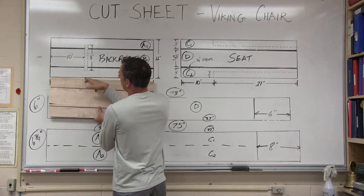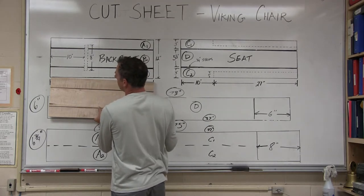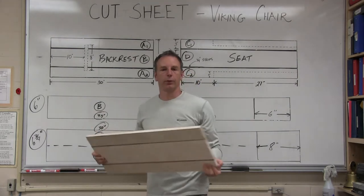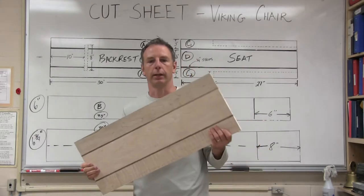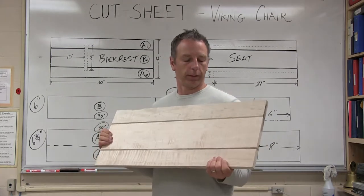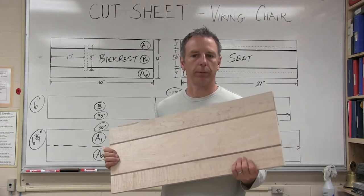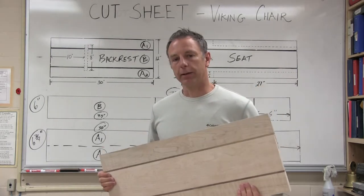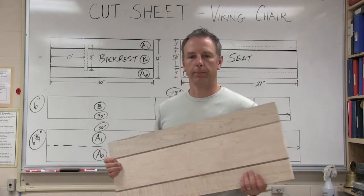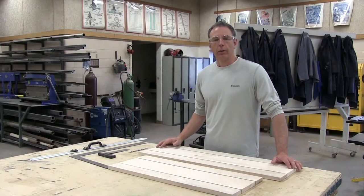We're going to cut a slot — ten inches in and two inches from the side gives us an eight-inch by three-quarter-inch slot. I'll use the drill and the jigsaw for that cutting, but first we need to lay these out with some layout tools: a couple of squares, some rulers, maybe a tape measure, and a pencil. Let's go back into the shop.